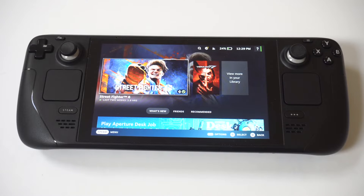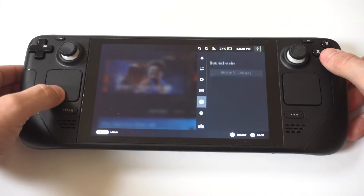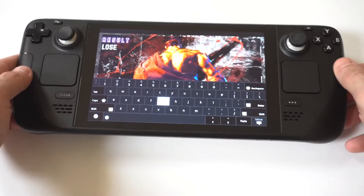I'm going to be showing you guys a cool trick to change the keyboard color on your Steam Deck. I'll pull up the stock keyboard so you can see the color — it's kind of a blackish tone, it's very boring.